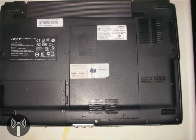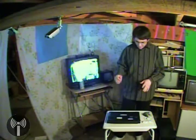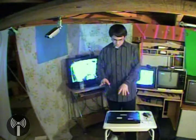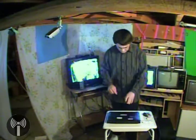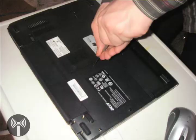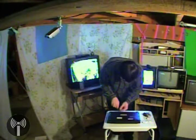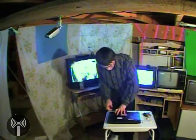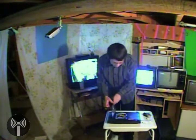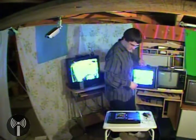This is basically what the back of most laptops will look like. I've got an Acer Aspire here, but they all look pretty much the same. You've got to locate which panel is going to have your RAM underneath it — usually it's the biggest panel. So, we'll just take our screwdriver here and undo the screws. I've already got them loosened, and open up the panel.